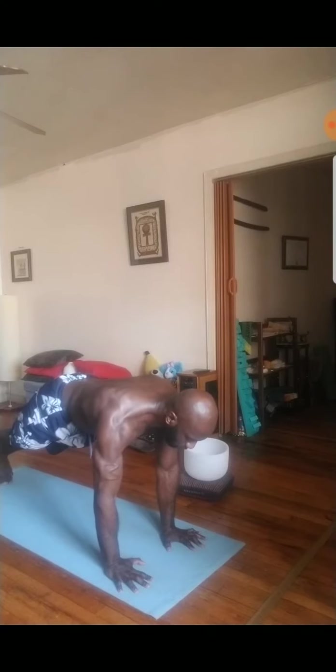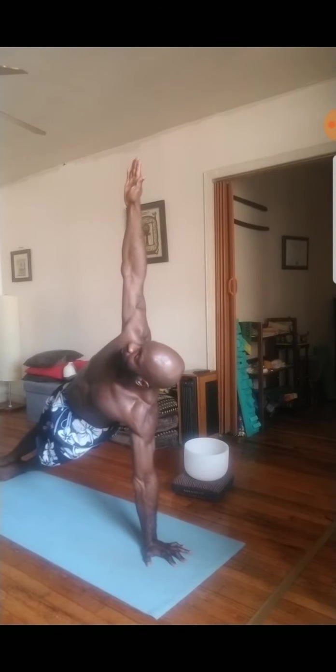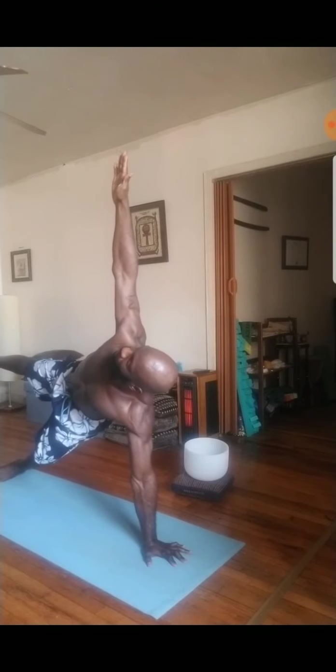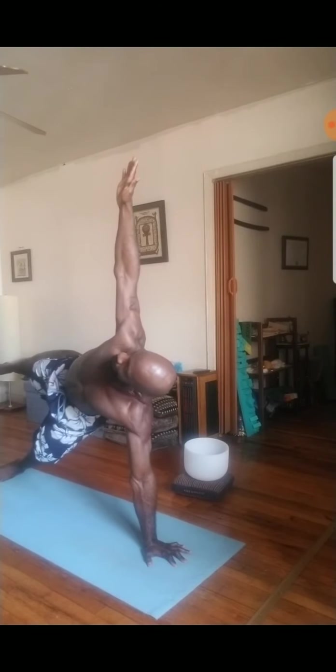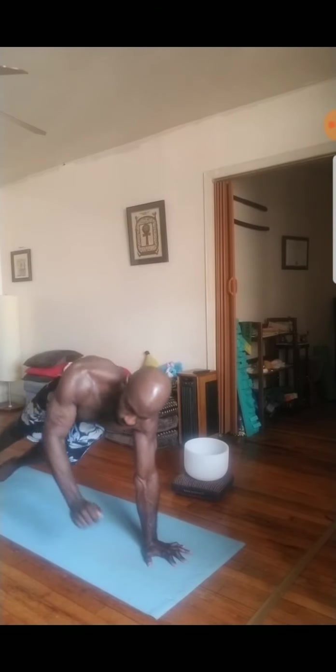And then exhale, dive forward, forward fold, hang heavy. Inhale, halfway lift, flat back, long spine. And then exhale, plant the hands down, step the feet back. Engage the core, pause here. Plant the left hand down in the center of the mat, then release the right arm up so the shoulders are stacked. Fingertips down towards the mat or pointing up to the ceiling, palms cemented into the mat. Maybe you lift your right leg, maybe you grab for the toes, but continue to keep your hips lifted off the mat.